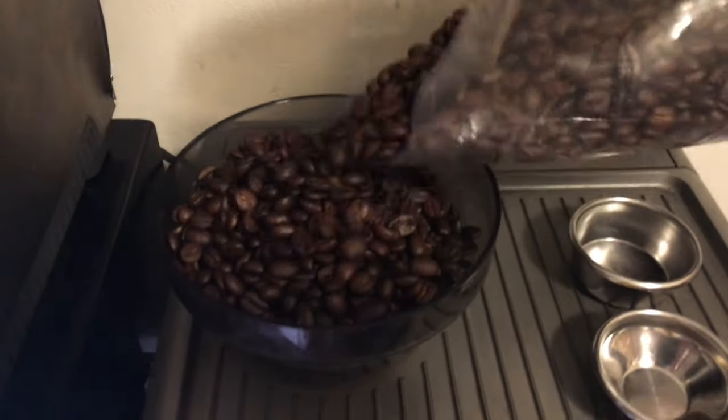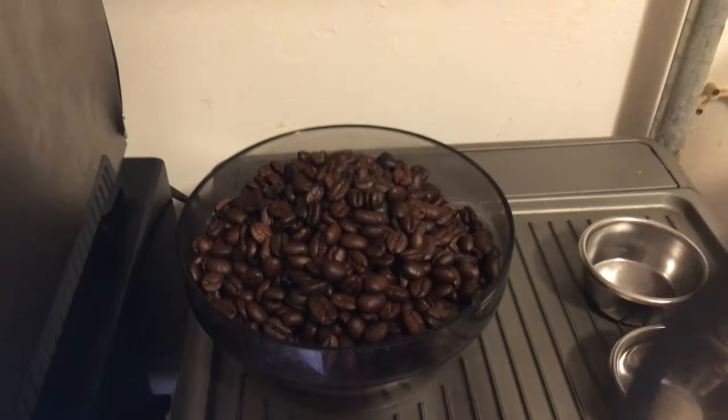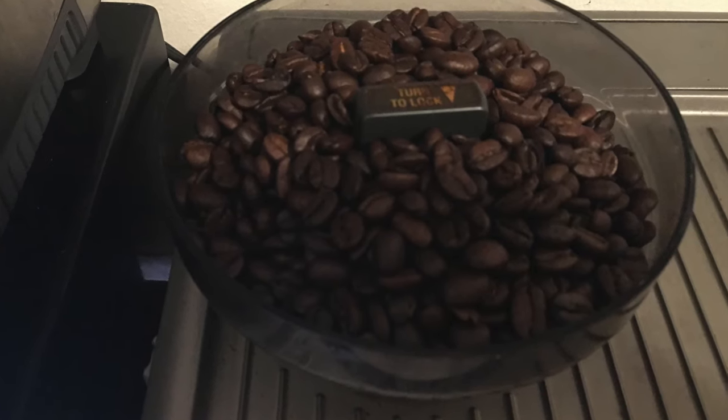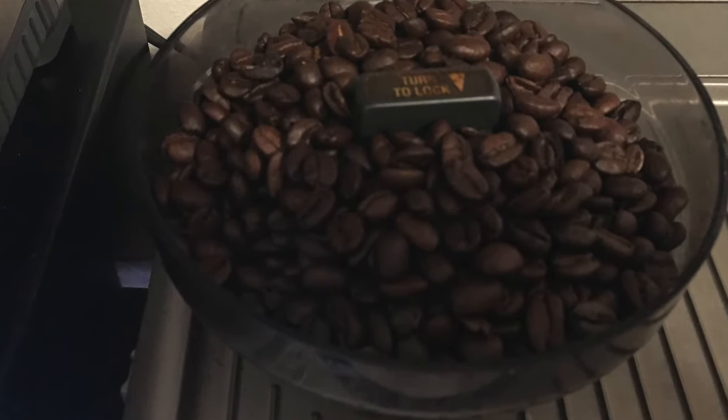You add some coffee with the built-in grinder. I love this built-in grinder — I so disliked separate grinders. It makes life so easy.